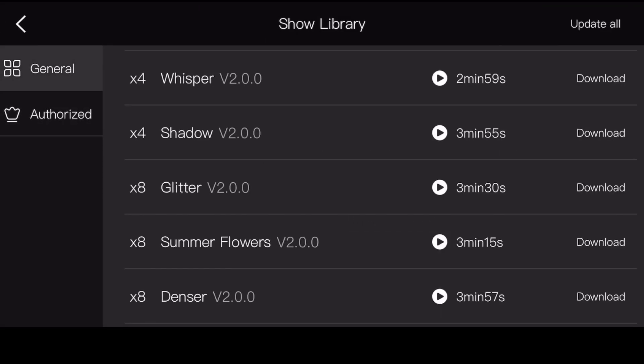In the show list, X8 means the number of aircraft, Glitter is the name of the show, V2.0.0 is the version, and 3 minutes 30 seconds is the show duration. You can download, update, and preview the show online.